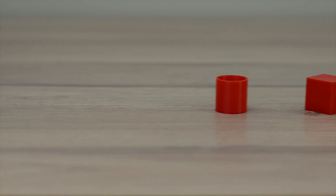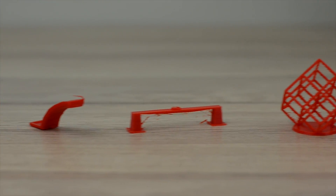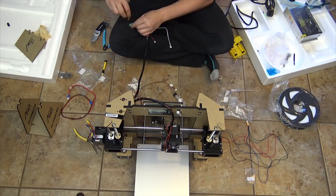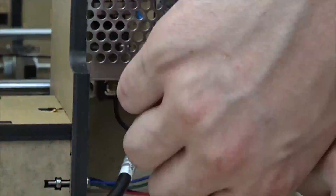I was able to print some pretty nice configuration and torture test objects with the ANET A6 3D printer. I know that I need to modify some of the settings to be able to print these a little bit better. Some of the issues you can see with this printer is that the power supply and main board both have exposed wires.